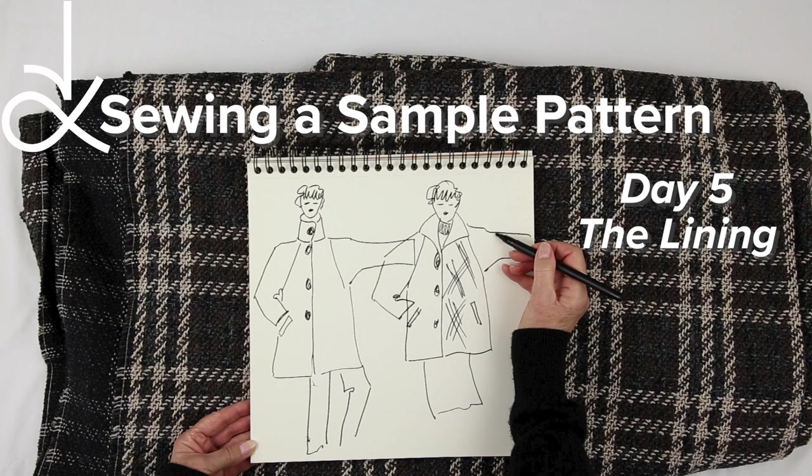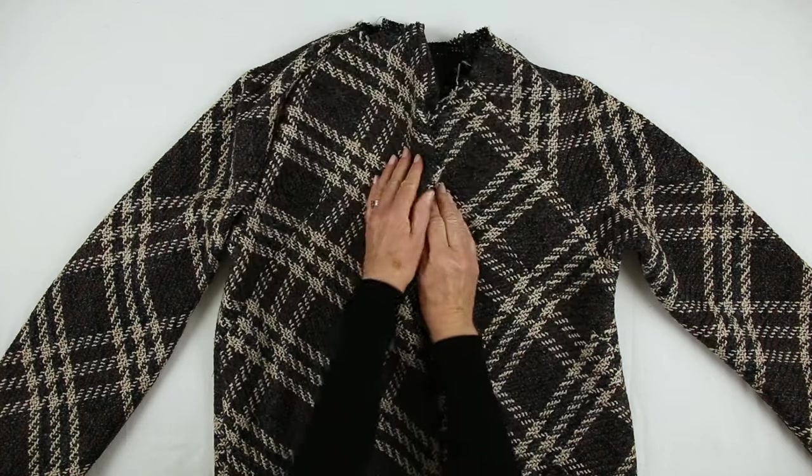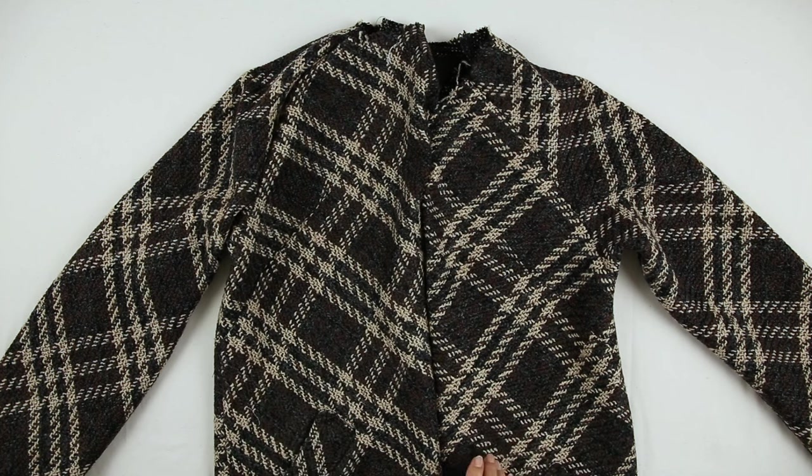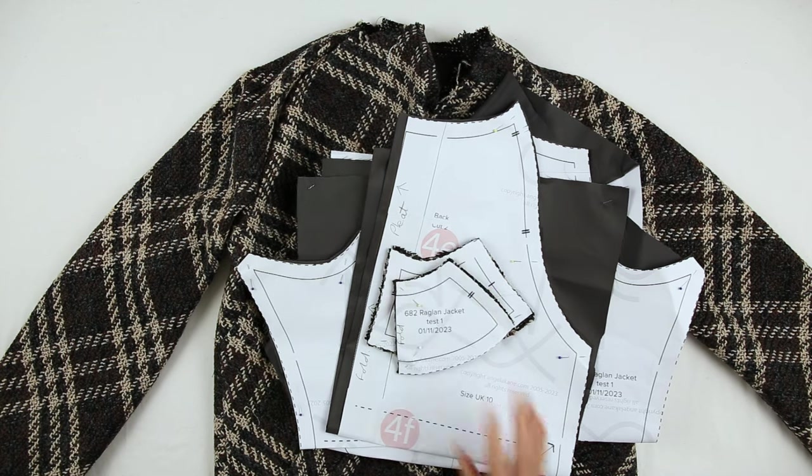This is a sample make of my next sewing pattern release. See the link for yesterday's part 4. The main fabric of the jacket is completed. We now move on to the lining.